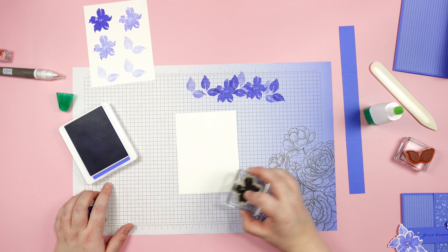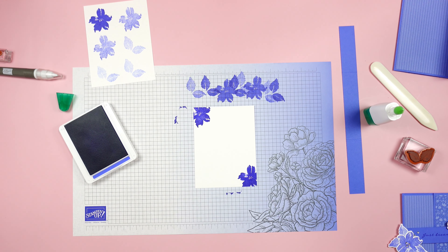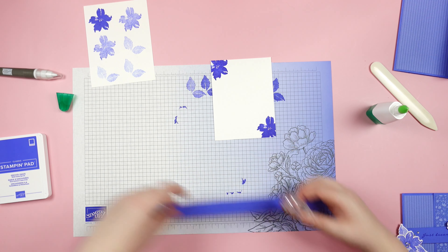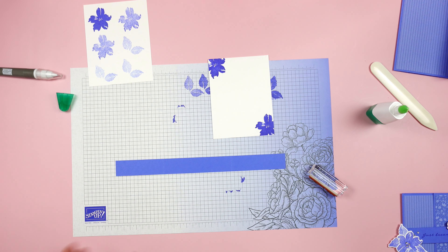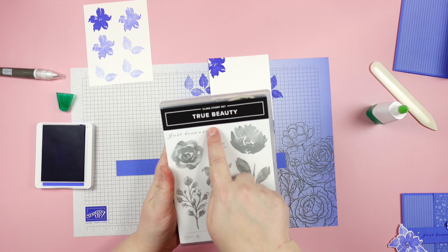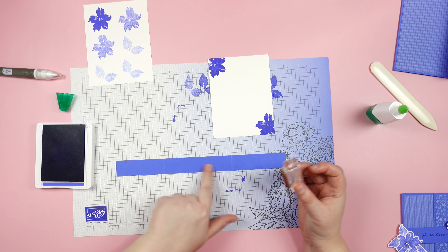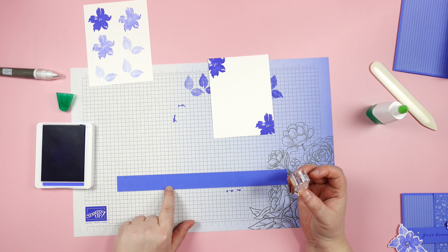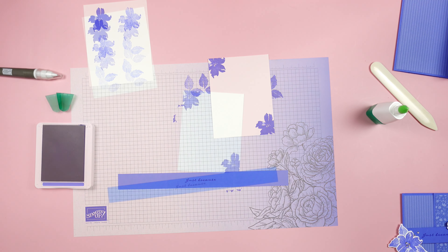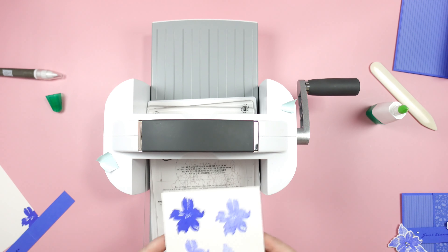For the inside of the card I'm going to use the same flower stamp and stamp in two of my corners, just to give a little more depth to the inside of the card. The last thing I'm going to stamp is the 'just because' stamp, also from the True Beauty stamp set. I'm going to stamp that roughly in the center of the center piece of my belly band.